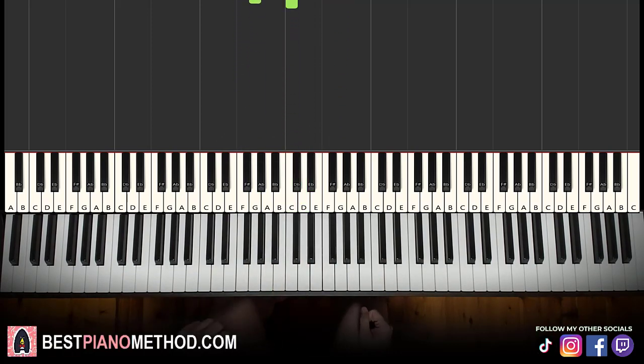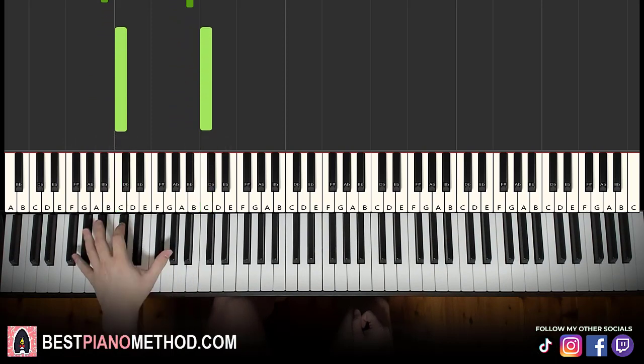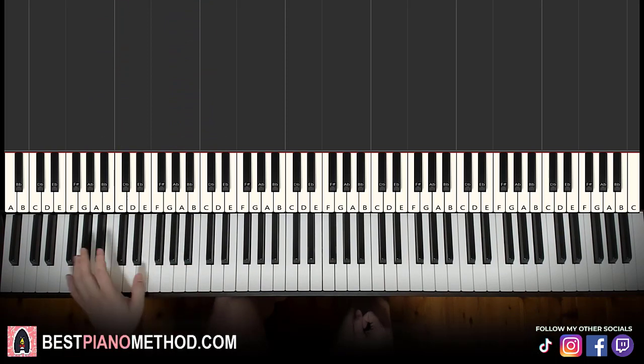So once you get the right hand mastered, the left hand is pretty simple. You play octave A flats on the left hand — the lowest A flat octave you can find on your piano — then B flat, octave, and then C octave. Just three octaves: A flat, B flat, C. For those of you who can't reach an octave, just play the individual notes — A flat, B flat, C.